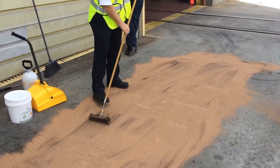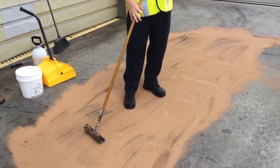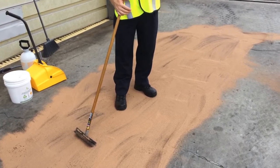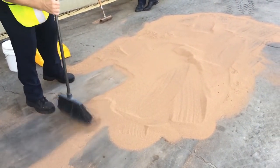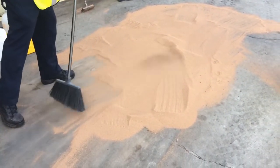After GreenSorp is spread evenly over the treated area, we allow it to stand for a few minutes longer to work together with SafeGrade. GreenSorp's job is to absorb the oil and fuel residue that SafeGrade is lifting off of the treated area. As we remove the GreenSorp, it reveals that this stain was mostly cleaned. If necessary, the process could be repeated a second time to continue to improve the result.